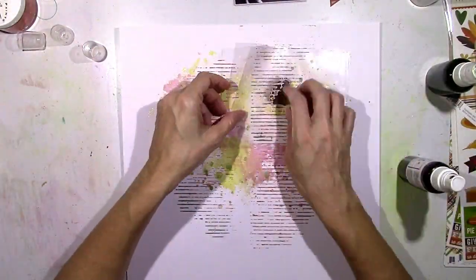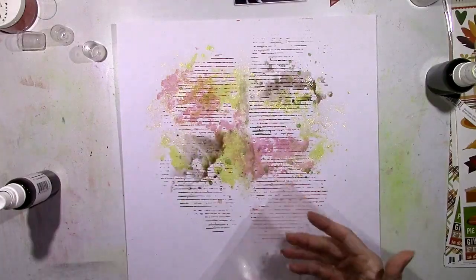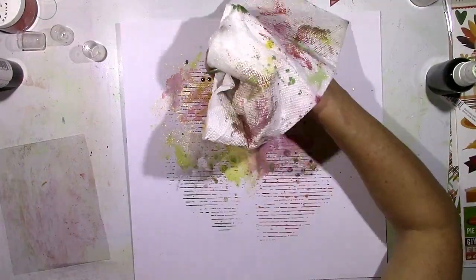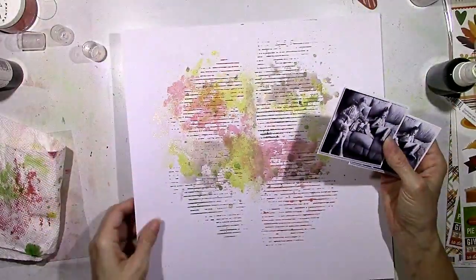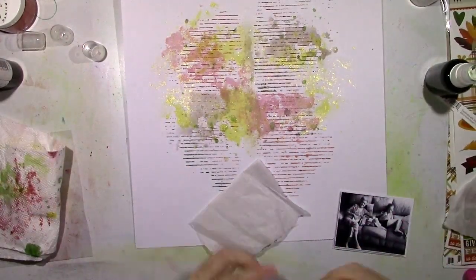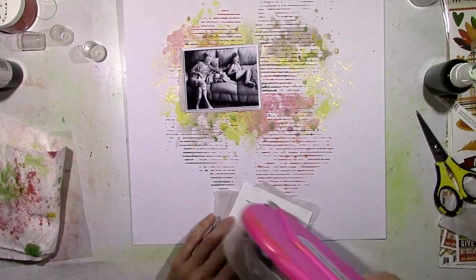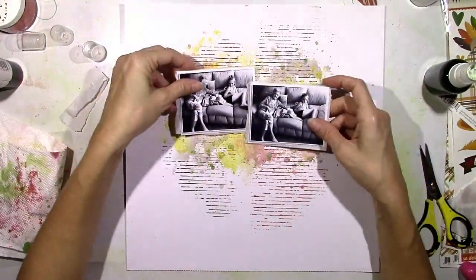I've got my background going and I like to bring the pictures back and forth just to see what it looks like at different points, to make sure you can see all the colors. I decided I need a little more brown showing, so I add a bit more. This is a really fun and easy, relatively quick way to make your own background. Now I'm going to jazz up the layering using some tissue paper — it's a pretty easy way to add a subtle layer behind your pictures without being too bright or distracting.